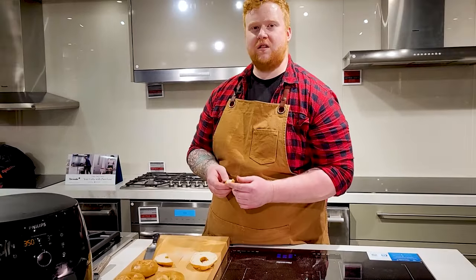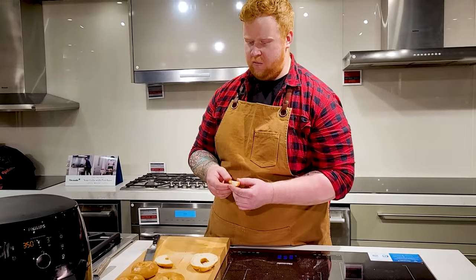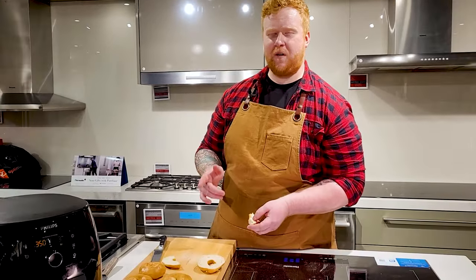Yeah, those are amazing. You definitely have to try these out for National Bagel Day. Toast it up and put some cream cheese on it, maybe make a bagel sandwich out of it, or just eat it as it is. Check out the Philips 2XL Air Fryer — perfect for a whole family. Enjoy your bagels and Happy National Bagel Day. We'll see you guys next time.